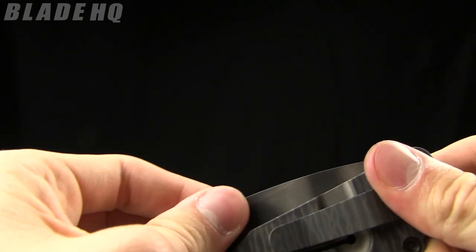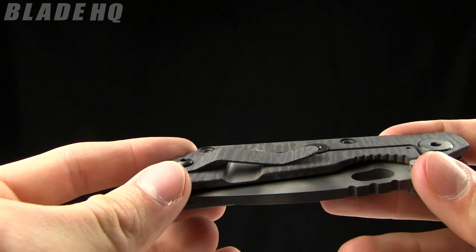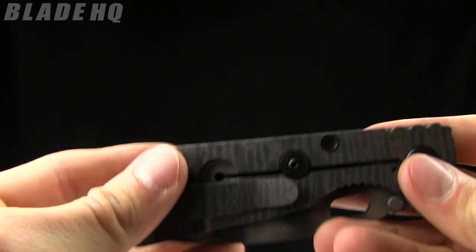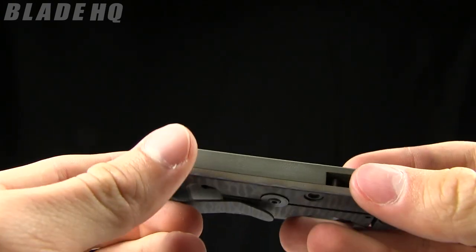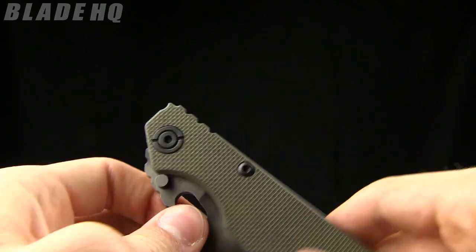The thing about them is they're very low key but very high quality. I mean the details on here — the Tiger Stripe, the flame anodized — they're cool but they are pretty subtle accents. But the quality fit and finish on these knives is just incredible. Really, really great.